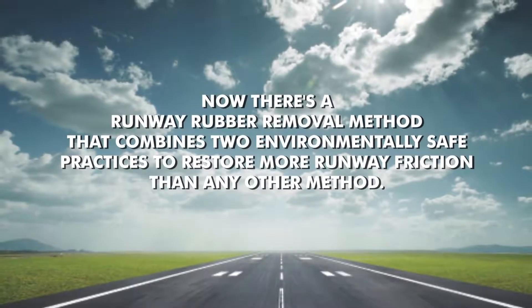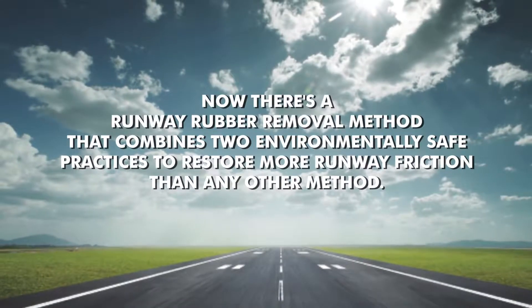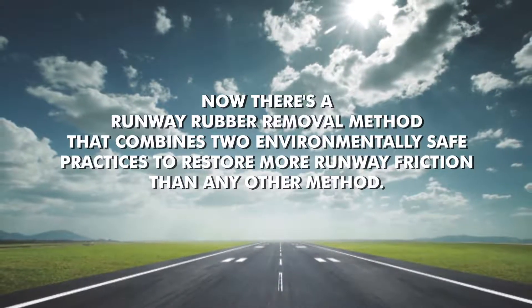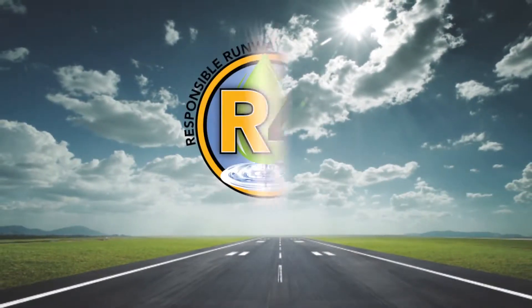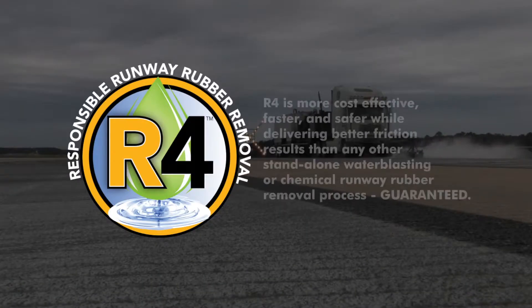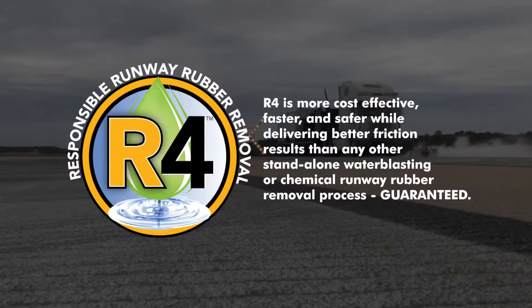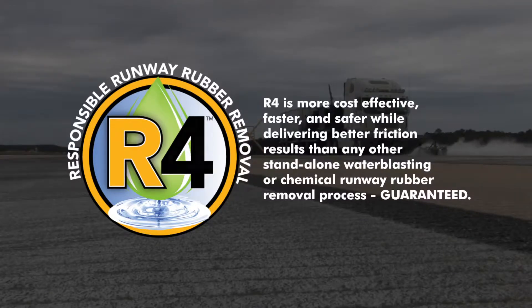There's a runway rubber removal method that combines two environmentally safe practices that completely removes rubber from your runways while restoring more runway friction than any other method. Highlight Markings R4 — responsible runway rubber removal — is more cost effective, faster, safer, and delivers better friction results than any other stand-alone water blasting or chemical runway rubber removal process. Guaranteed.